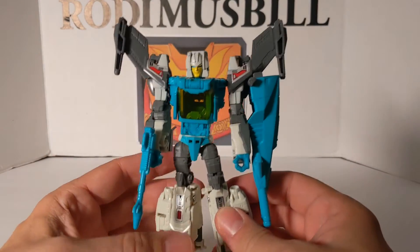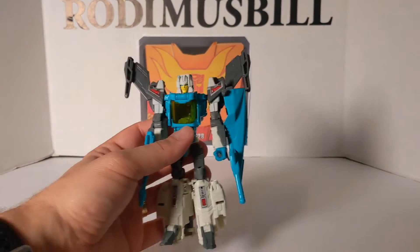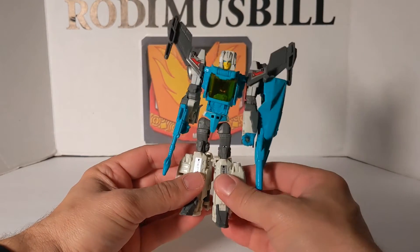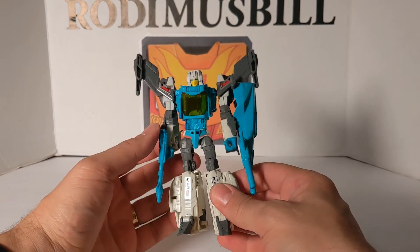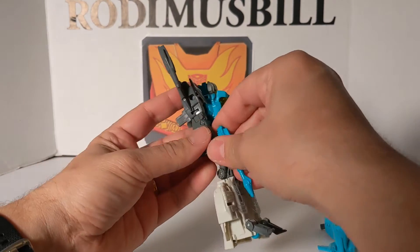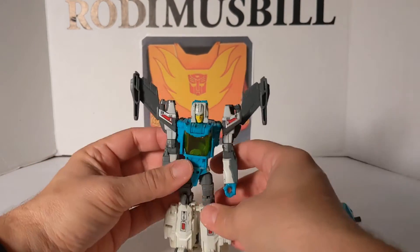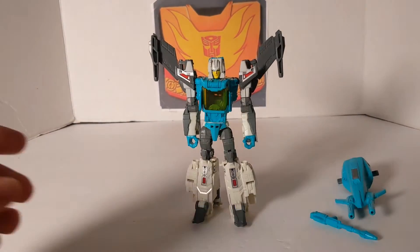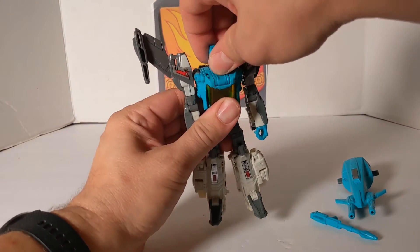And this is Blur. This was one of the only Titan Return figures that I did not get — I believe he was a Walgreens Special and I just never got him for some reason, but we did get all the others. And we're going to transform him back right now, which will take the head off.